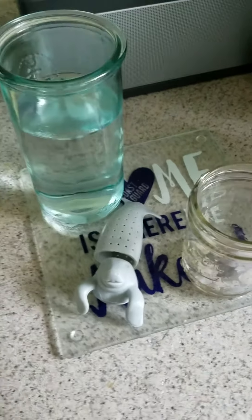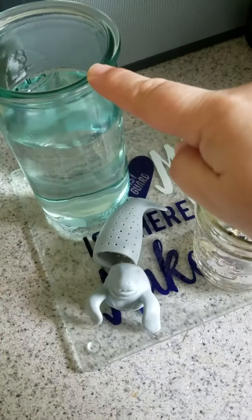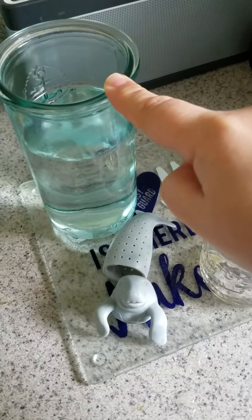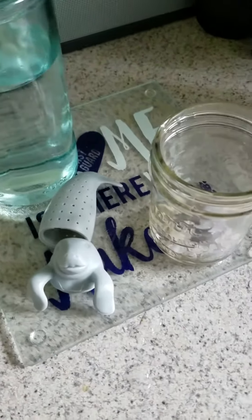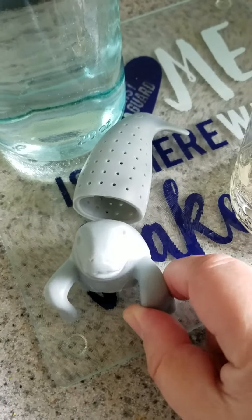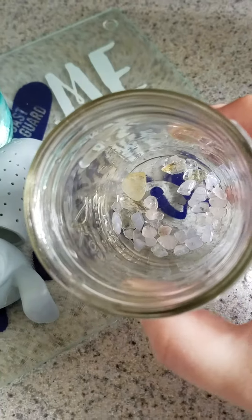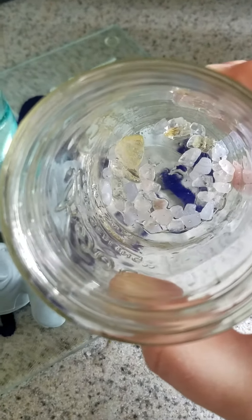What we do is get our filtered or distilled water and it's best to put it into a glass cup, bottle, or tea infuser — anything that's glass works best. You'll usually have a little strainer; some of the tea infusers come with it already. I'm going to be using Mr. Manatee.